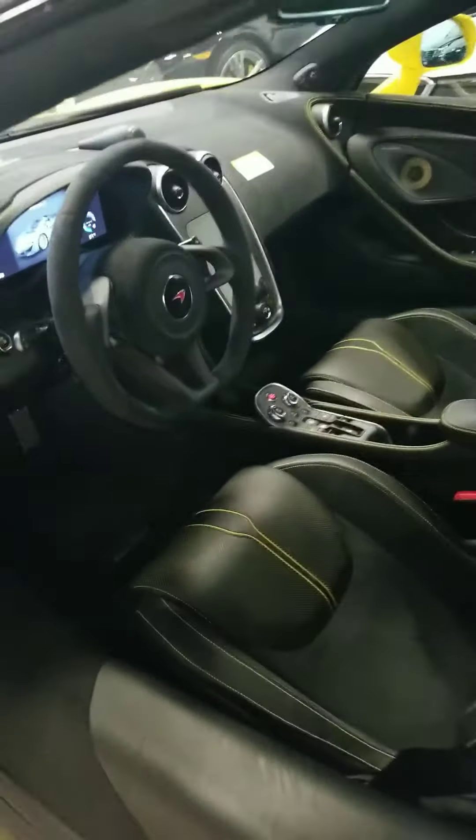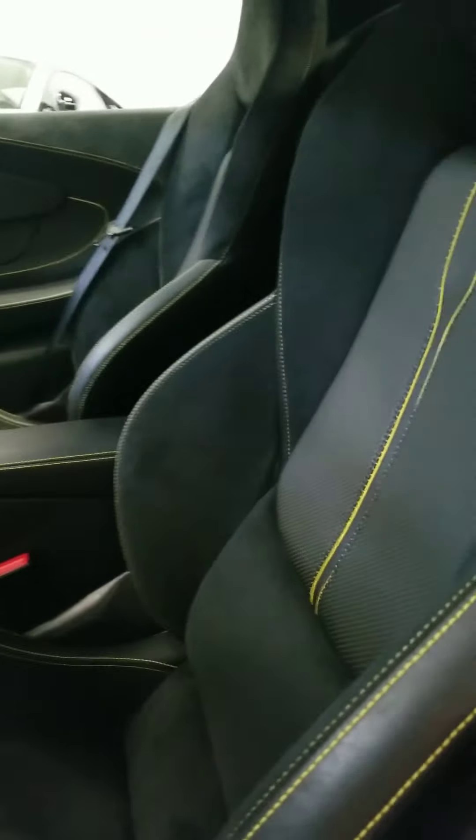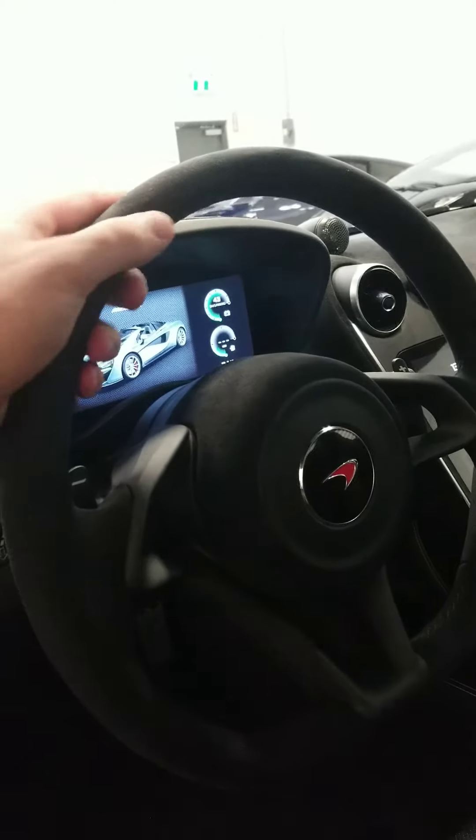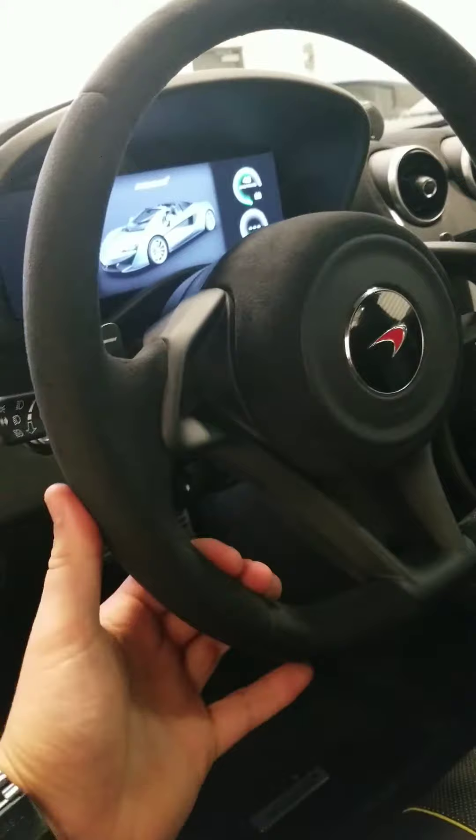This model has our upgraded Alcantara and leather interior with yellow stitching and detailing. The Alcantara steering wheel is an option — some people prefer Alcantara, some prefer leather. Alcantara has a good benefit for grip, while leather is possibly easier to clean, so it depends on the model and the feature you prefer.